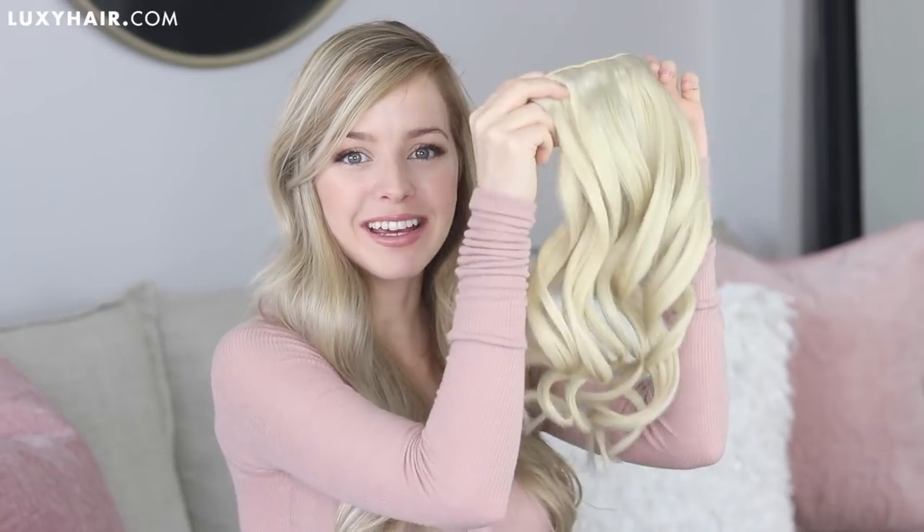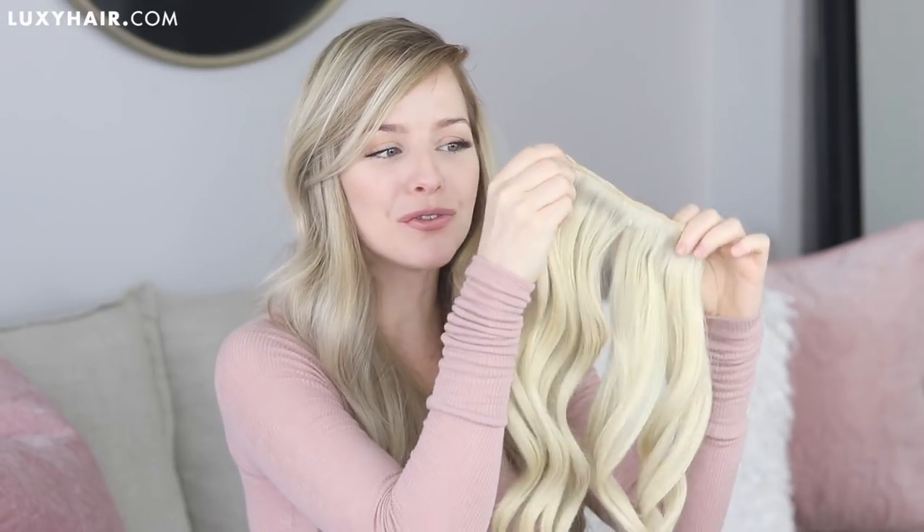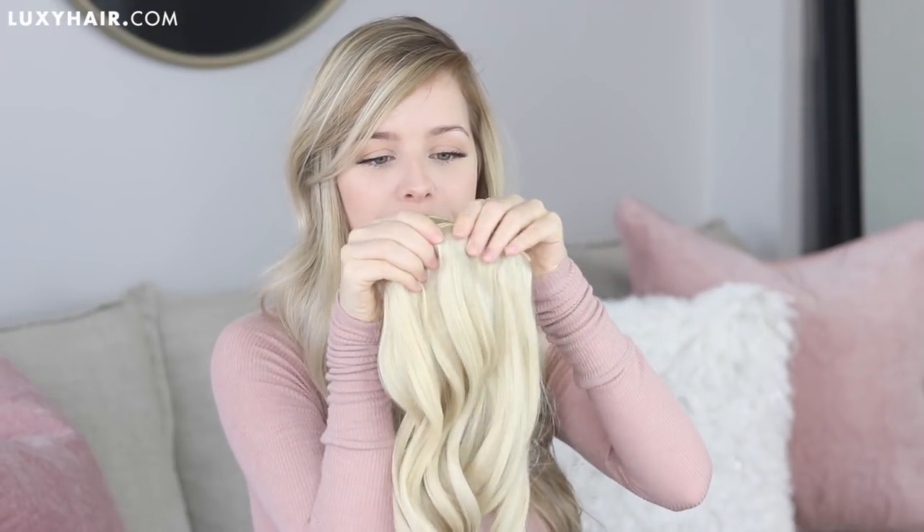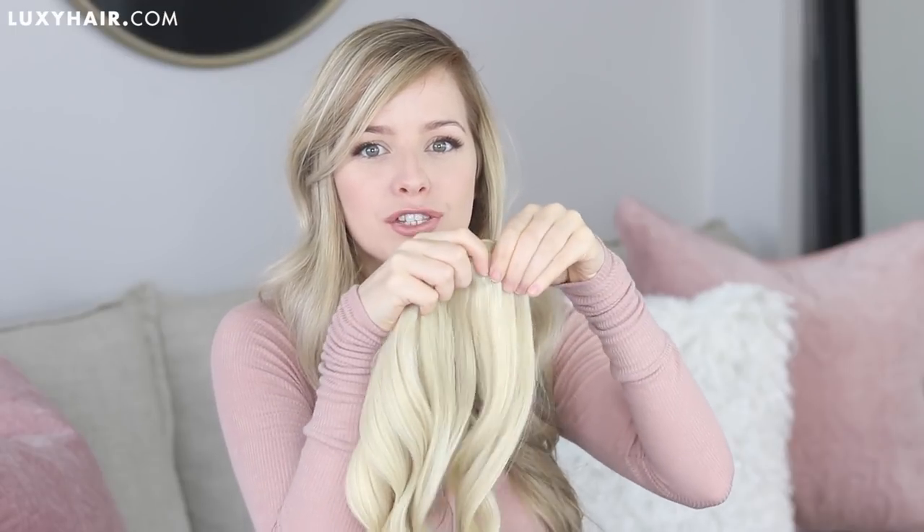I love adding extensions to my hair, especially for special occasions, just to make my curls really big and voluminous. I've already gone ahead and curled my extensions and I'm going to be using two four-clip wefts. What I like to do is just clip one weft onto the other right underneath the clips to make one super thick weft like this.